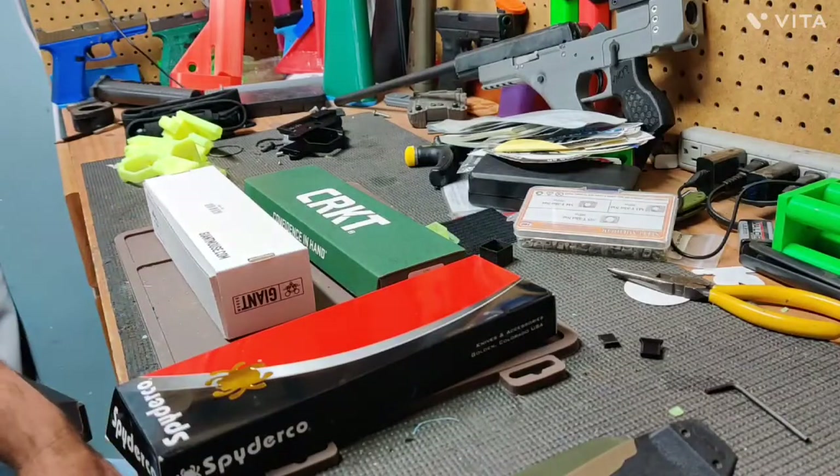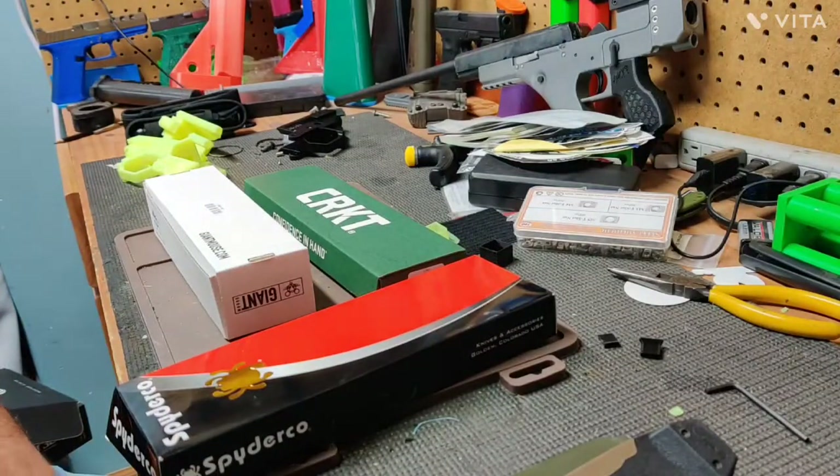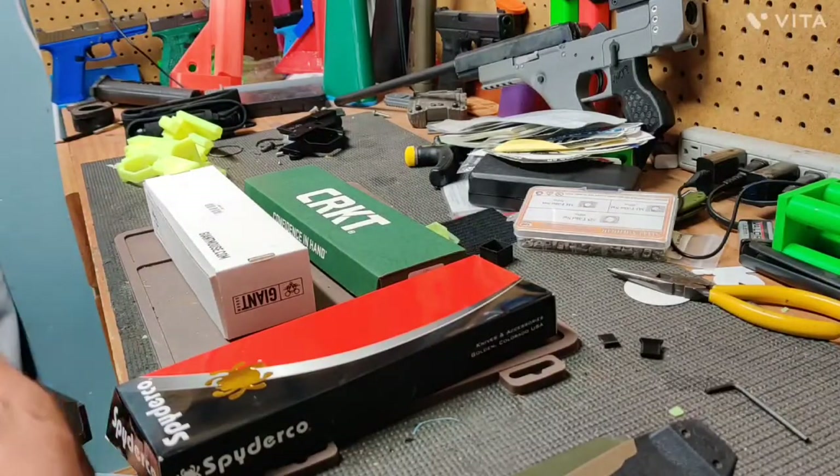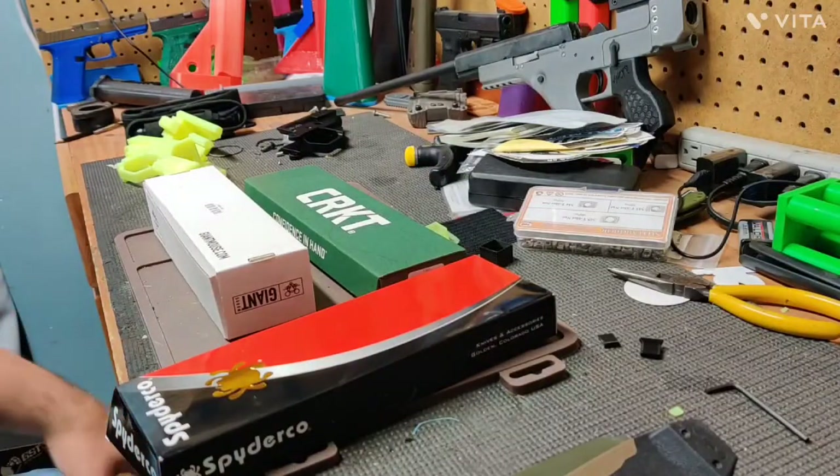I've been deer hunting since I was probably 10 or 11 years old when I first started going. I'm 35 now, so I've been doing it for a while. For a long time I bought cheap knives and cussed at them every time I had to use them.